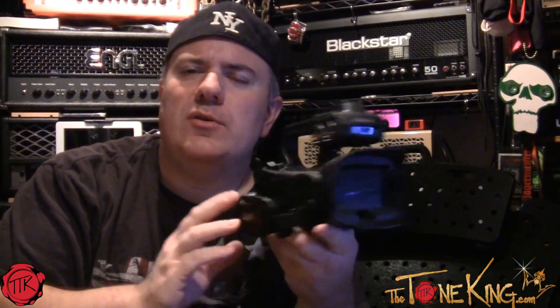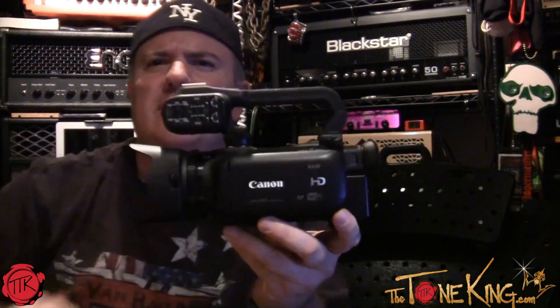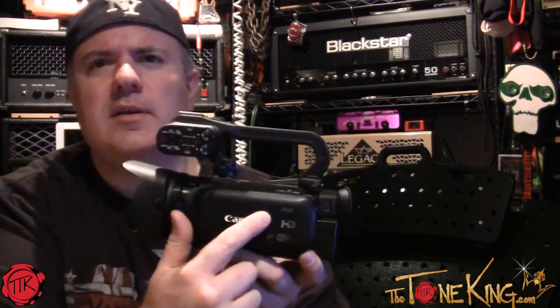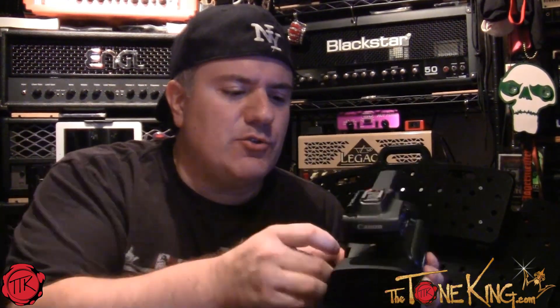This is my new camera — the Canon XA20. See it right over here? This is my treat to myself. I always buy myself guitars and pedals and all that stuff, and I felt like I deserved an upgrade. I have about a thousand videos online. I love my YouTube channel, I love the comments and feedback — it's rewarding, and you all make it rewarding. The good news is you get to benefit because now you get to watch videos made with this camera.